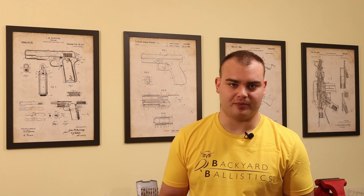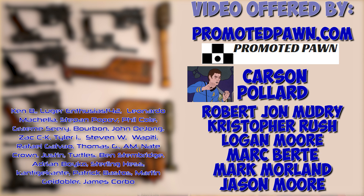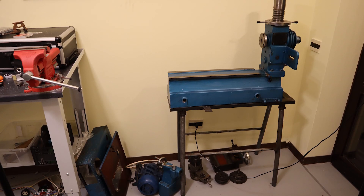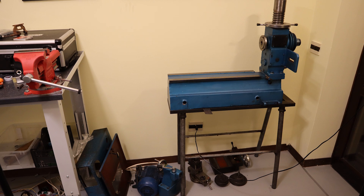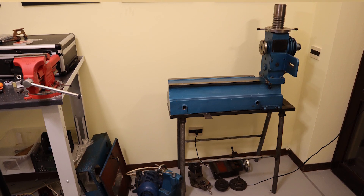I also upload to Patreon only all the content that wouldn't be welcome on YouTube. Thanks to my top patrons — promotedpwn.com, Carson Pillar, Robert John Madruy, Christopher Rush, Logan Moore, Mark Bertie, Mark Morland, Jason Moore, and all my other patrons — I was able to afford building a lab studio dedicated for making these videos. I am just now rebuilding the lathe I bought with Patreon's money, and soon I will concentrate on making videos as often as possible. Until then, thank you for watching, and I'll see you next time. Bye!